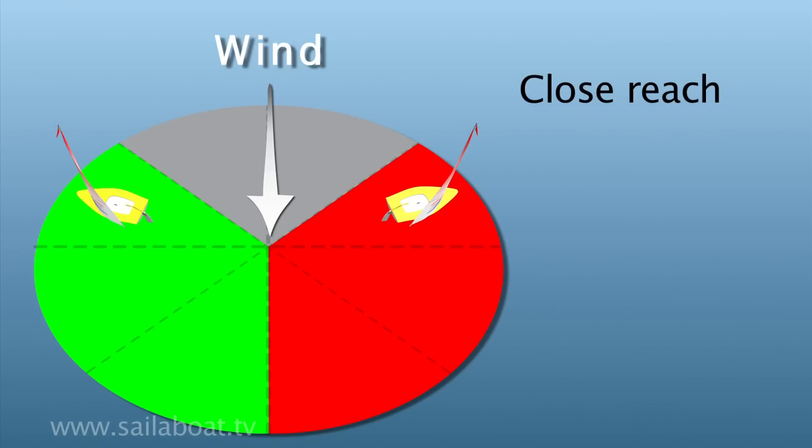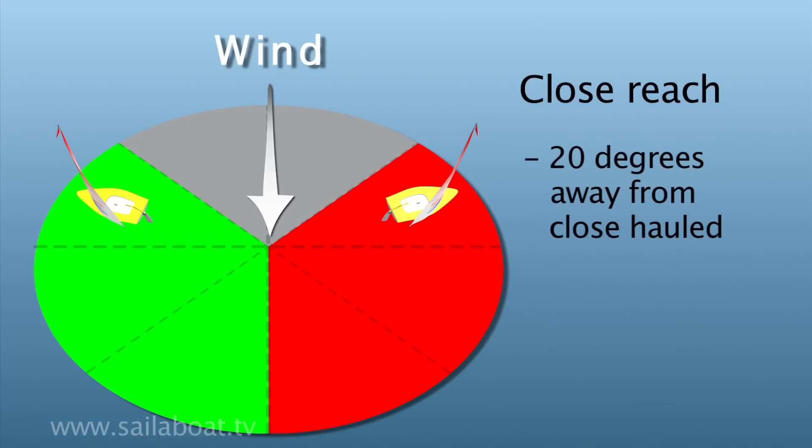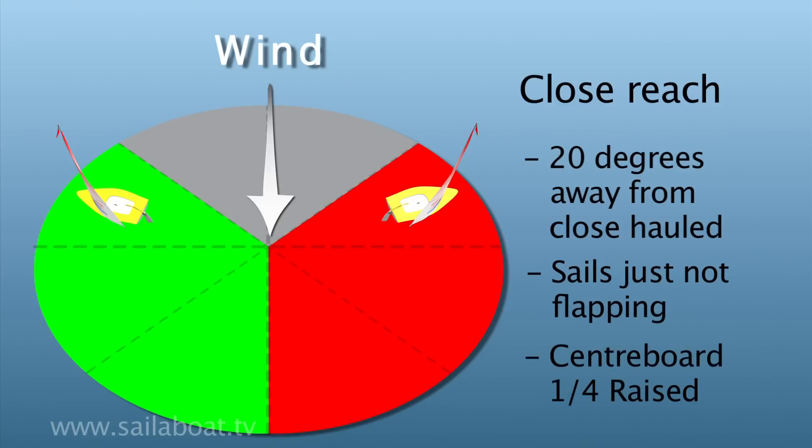Close reach: turn 20 degrees away from the close hauled point of sailing. Sails are set so they just stop flapping, and raise the centre board a quarter of the way up.